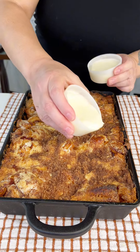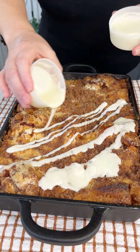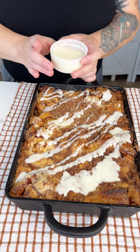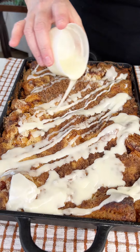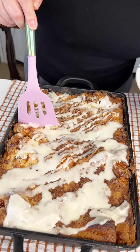This is gonna go into a 350-degree oven for about 30 to 35 minutes. The cake mix melts into the cinnamon rolls. Then I've got the cream cheese frosting that comes with the Grands — go ahead and drizzle it all over. Just pop it in the microwave for about 10 seconds to make it easier to drizzle.